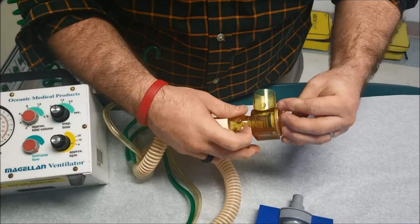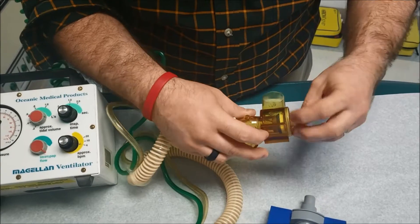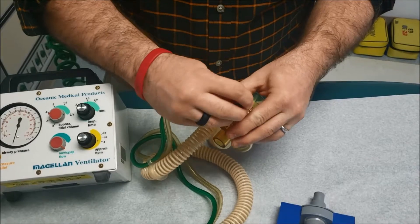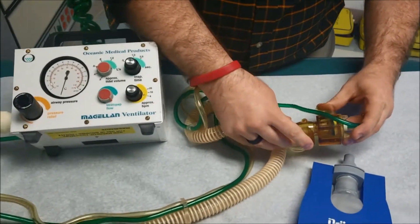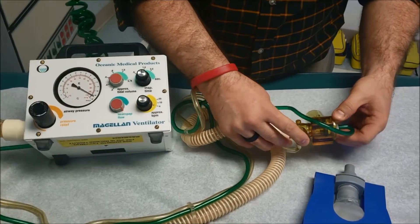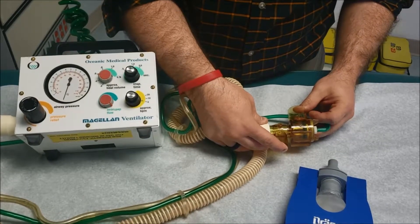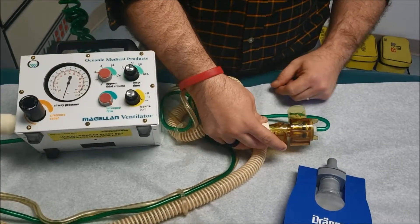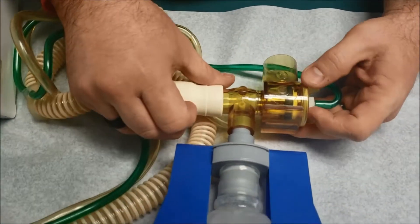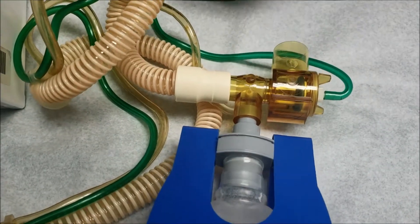It's not fluctuating yet but it will soon. We want to be careful putting it on near the spring. Now with each breath you can see it's fluctuating — that's exactly what we need. It's gonna fluctuate between breaths. With the patient lung on, it's giving large breaths right now so we need to turn it down, but that's the way it should look.